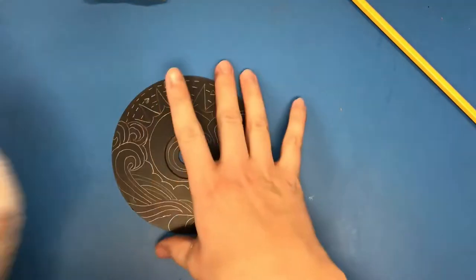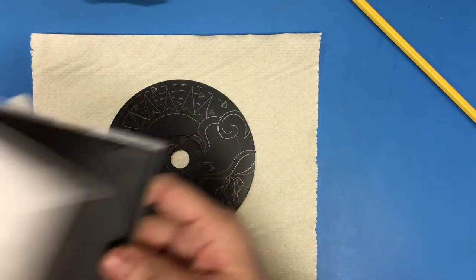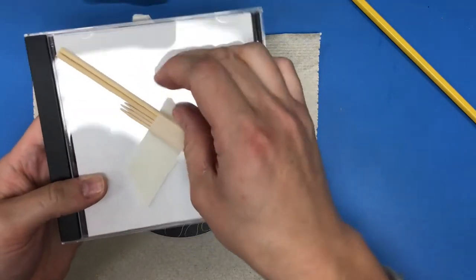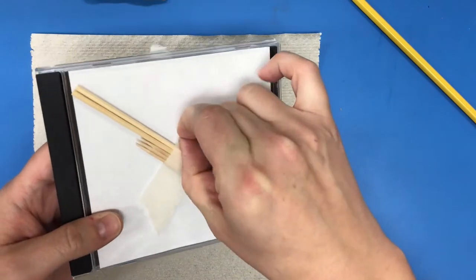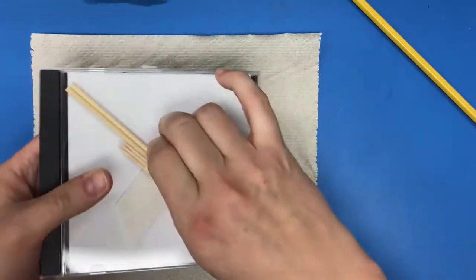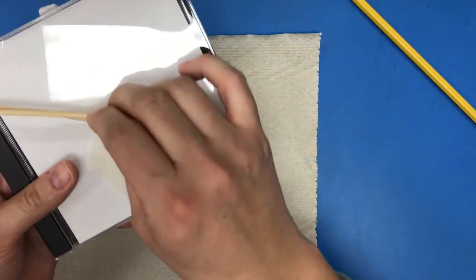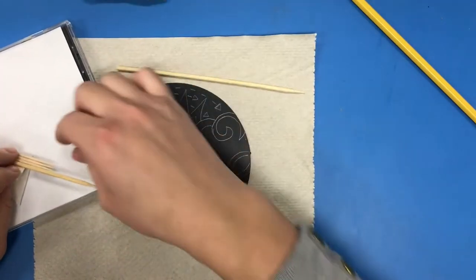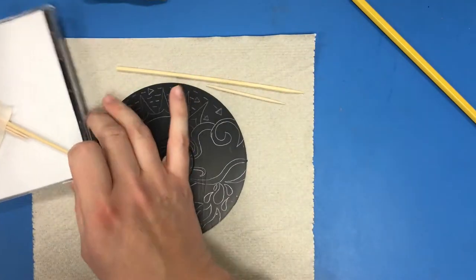Sometimes I'll put a paper towel underneath to catch anything that I scratch off. You've got some toothpicks and skewers here — this is what we're going to be using for scratching. Very carefully I'm going to peel back the tape. I want to try and leave the tape on the case so I can store my pieces there. I'm going to grab one skewer and one toothpick to start.